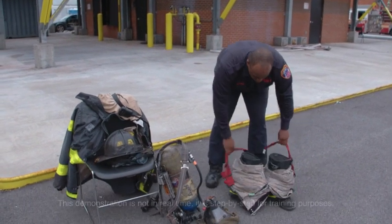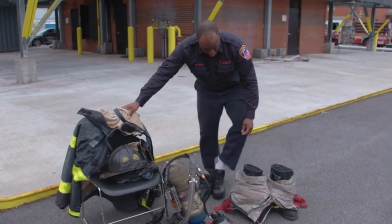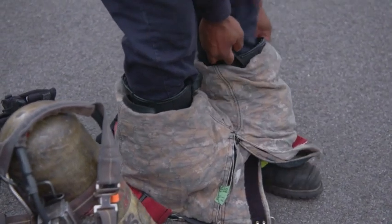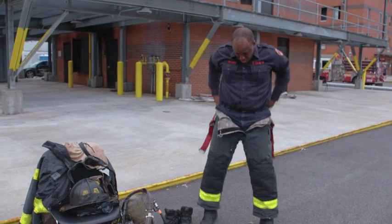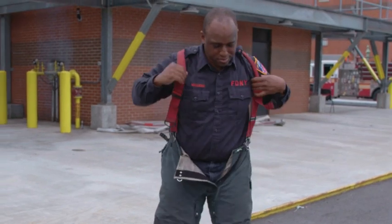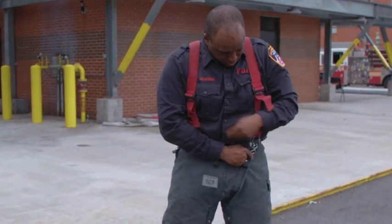At the receipt of alarm, firefighter McFadden first takes his shoes off, then puts his feet into his bunker gear with the pants around it. This way makes for easy access to rapidly put on his pants. He puts on his suspenders, puts them over his shoulders, and then clips his waist strap.